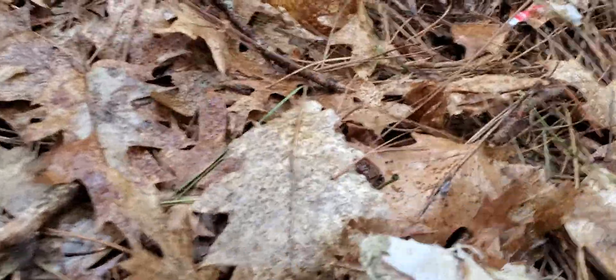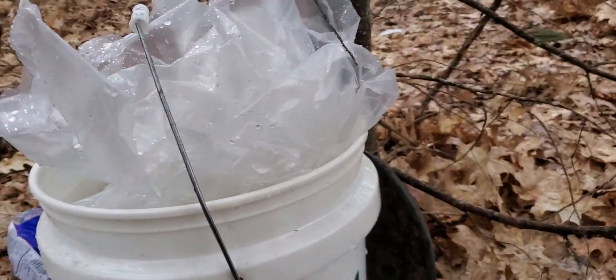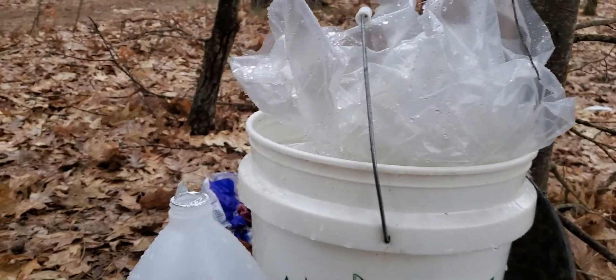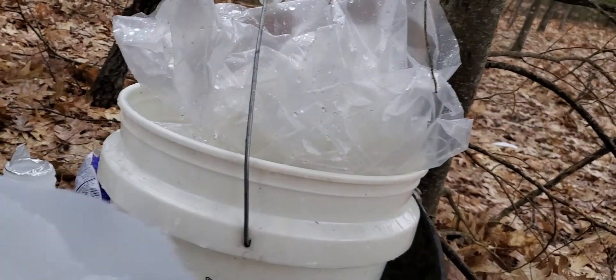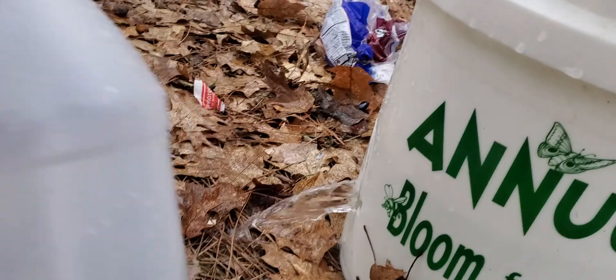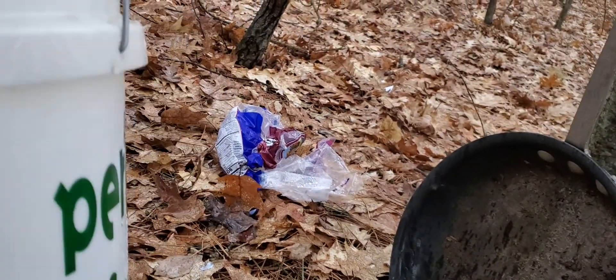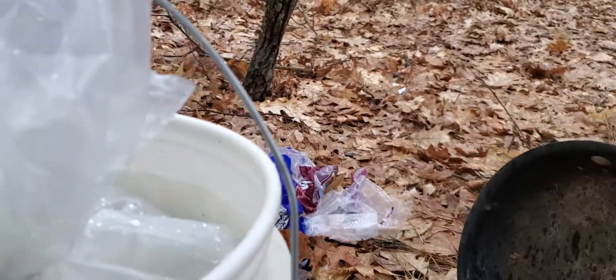That's our first jug. Here's our vertebrae — right through that. Pretty nasty. This was our first jug, second jug, and out the third, and not out of the bucket.